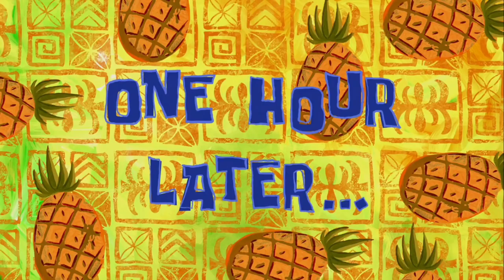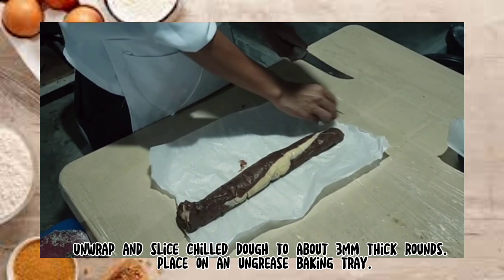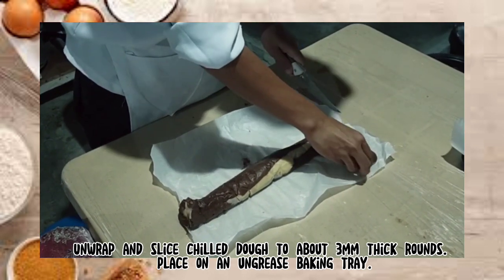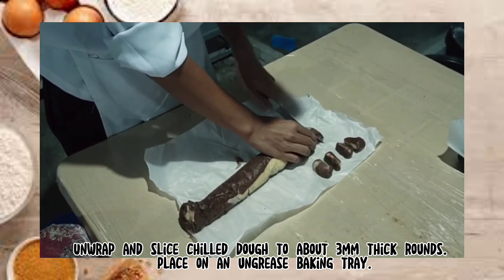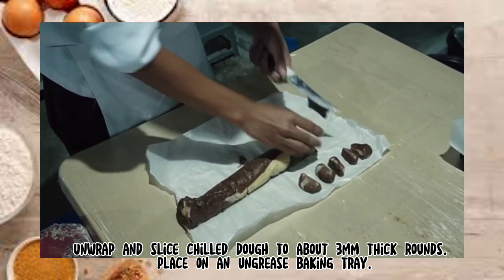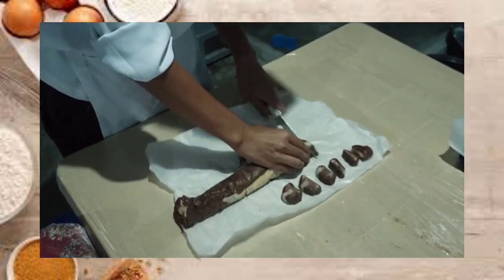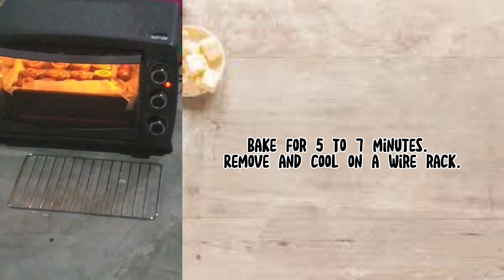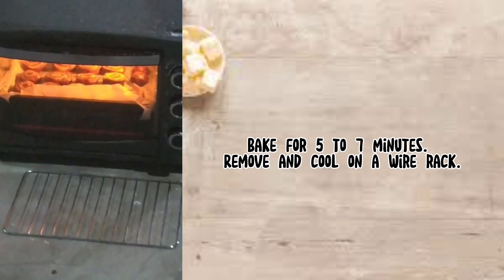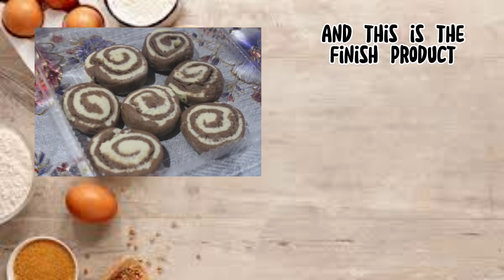One hour later. Unwrap and slice the chilled dough to about three millimeters thick rounds. Place on a greased baking tray. Bake for five to seven minutes. Remove and cool on a wire rack. And this is the finished product.